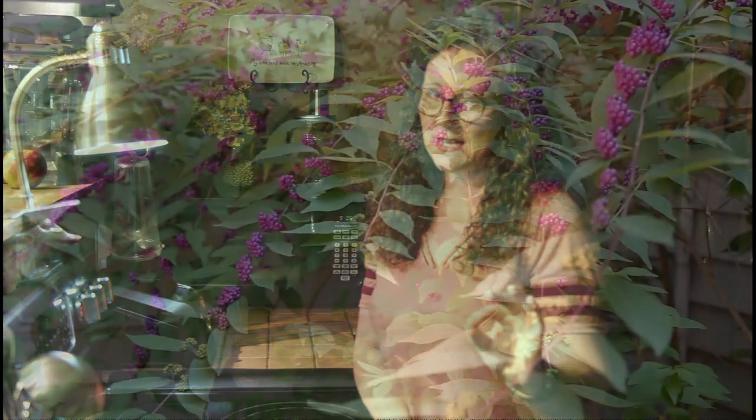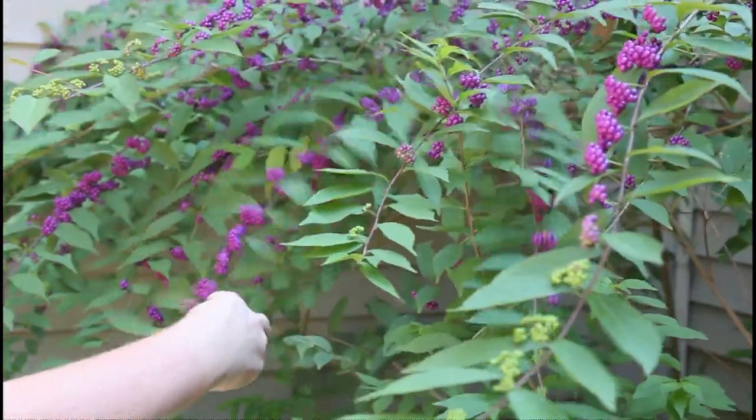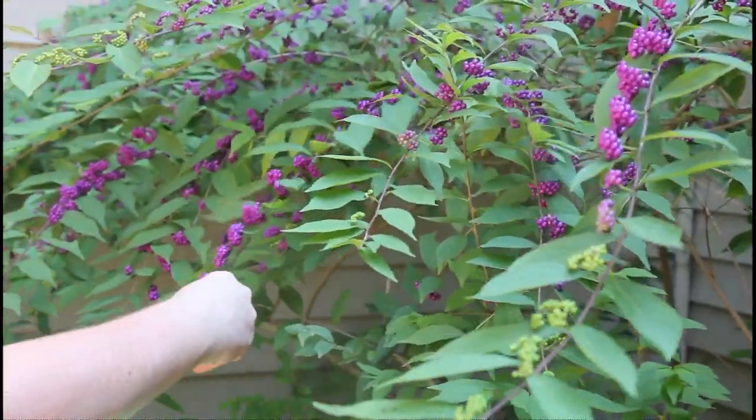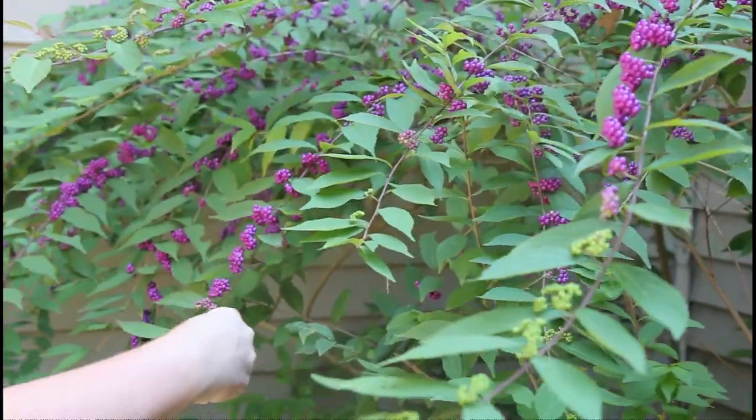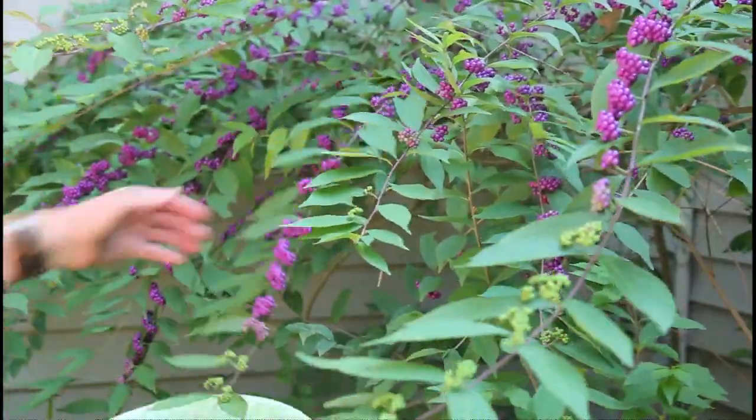Next week we will talk a little bit more about those purple berries. But this week we are going to talk about the leaves of this bush. Those leaves are great for bug repellent. This is a great time of year to harvest leaves from the Beautyberry Bush, because you don't have to worry about leaving it too naked.